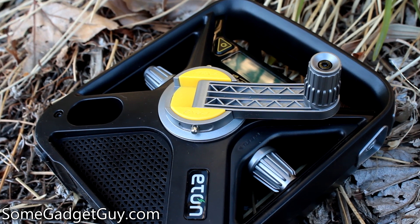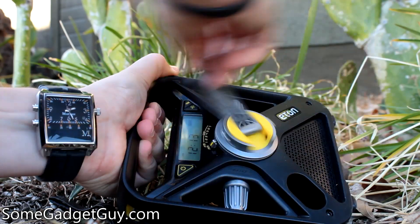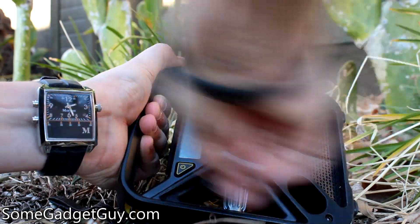Of course, that's a long time to wait if you need alerts, and Eton has included a hand crank for more immediate power. 90 seconds of hand cranking — approximately two rotations a second — will provide around five minutes of radio operation.